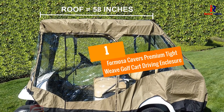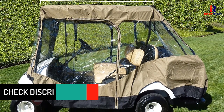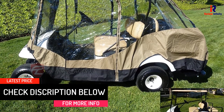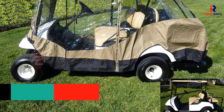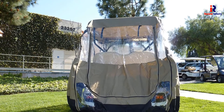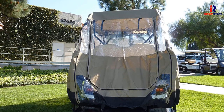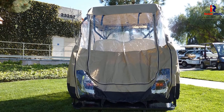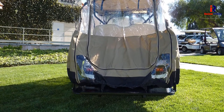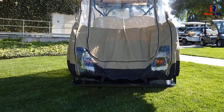At number 1: Formosa Covers Premium Tight Weave Golf Cart Driving Enclosure — the king of all kings. This is not your ordinary cover. It comes with 300D polyester fabric equipped with a soft PVC layer to give you pure 360-degree visibility and protection from wind, rain, and strong sun. This cover fits four-seaters with a back bench seat, thanks to its 95-inch long bottom space. It also makes use of Velcro straps to hold the entry doors once they have been unzipped and rolled to the front. This cart enclosure uses new improved technology of entry doors.